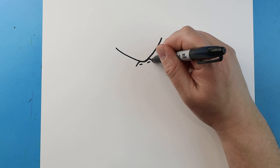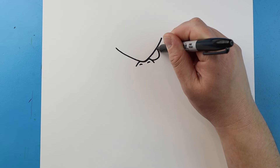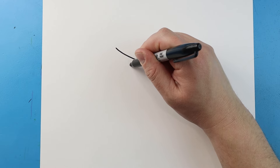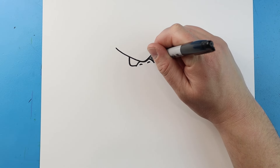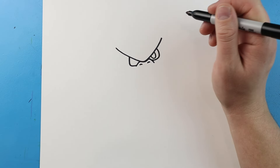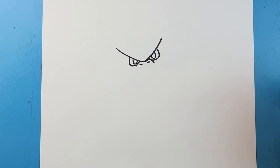Next let's work on the eyes. To do the eyes we're going to start here on the nose and we're going to come over and then bring this up, and then we'll do the same thing here - just go over and bring it up. Next I'm going to make an oval shape that's going to come down and up here, and then I'll do the same thing here - just an oval shape that goes down and up.